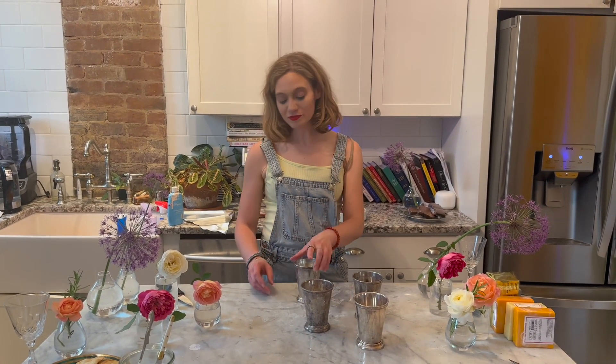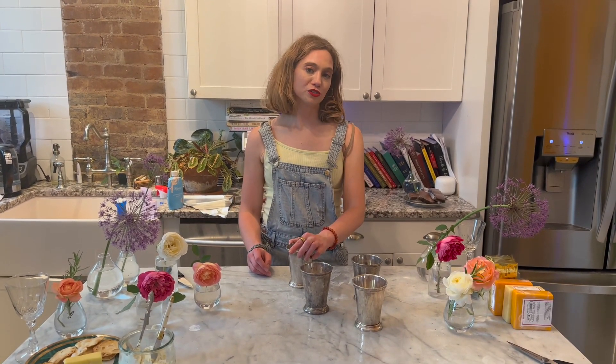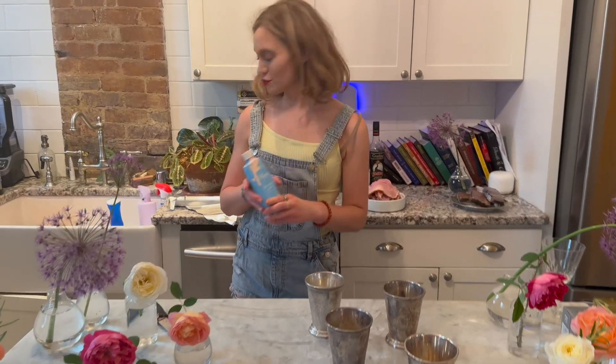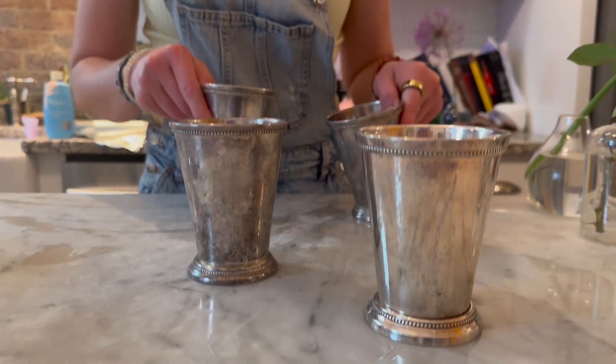We're going to make mint juleps, maybe in the garden because it's so pretty out. But the julep cups have not been polished, so we're going to polish those up first with the silver polish. It's derby time — silver tarnishes so easily, so we need to polish them up and then get started with the rest.